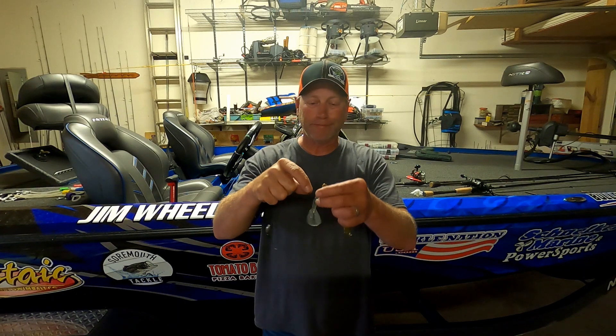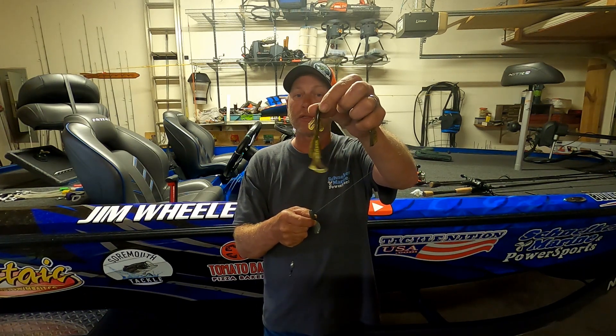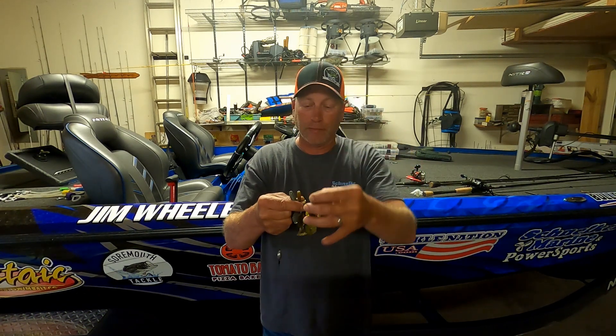Something else that we did today — we threw some punch rigs. Ray was pretty much throwing a jig the whole time. I threw a punch rig: three-quarter ounce weight, striking menace, brush hogs, and rage bugs. You're putting them down inside those deeper weeds. It did put the second biggest fish we had today in the boat, so it's definitely another option to try, especially on those sunny, warmer days.